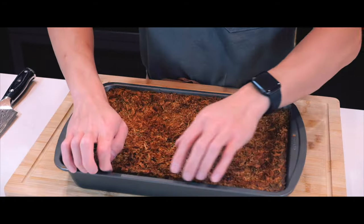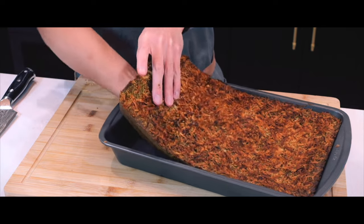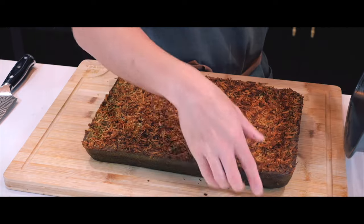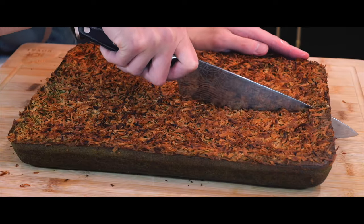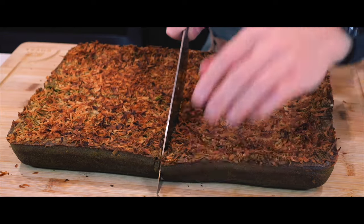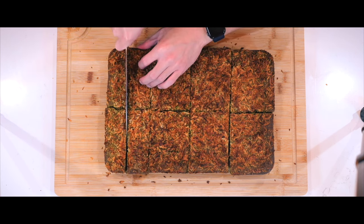Once it's cooled enough I'm going to take the cake out of the pan using my hands because I don't feel like washing any more utensils. In order to slice the cake I'm going to coat my knife in oil so that nothing sticks to it, and I'm going to slice it into twos until I get square pieces, using my hands to judge the halfway point right before slicing each piece.